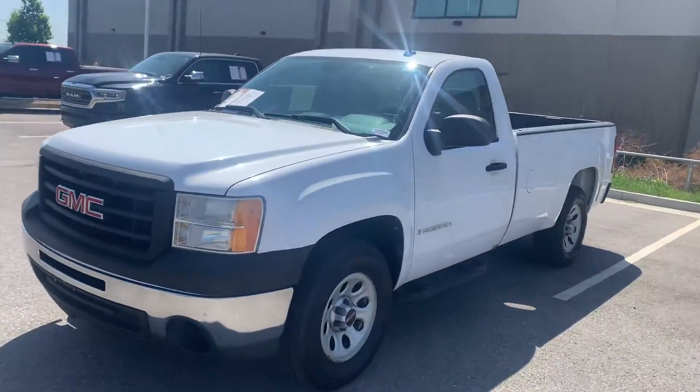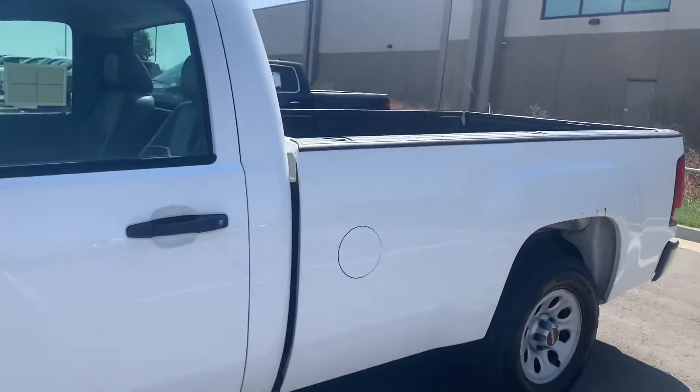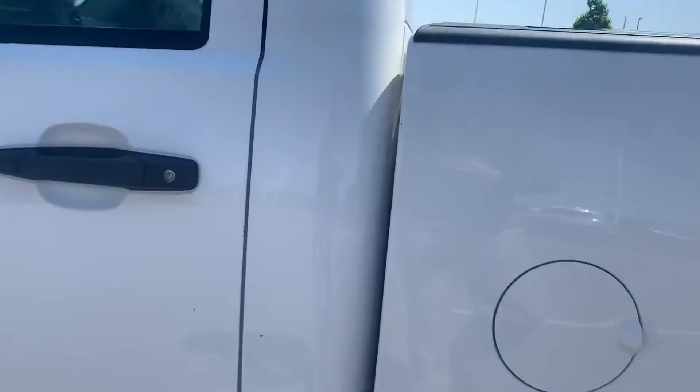What's going on guys? Colin with Victory. Here's this 2009 GMC Sierra regular cab pickup truck. This is about as base as base gets.